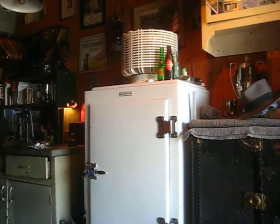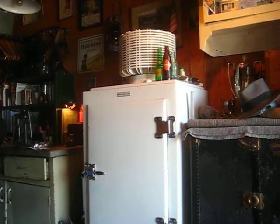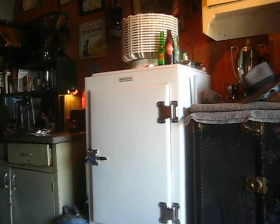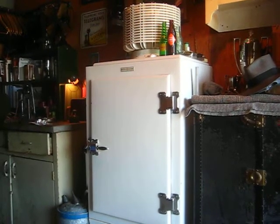When it's cooler out here I will run it and keep drinks, beers, whatever you like in there. So that's my 1929 Monitor Top.